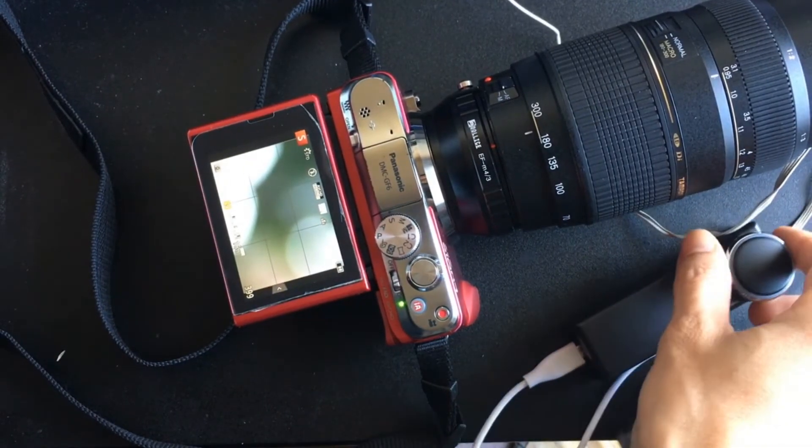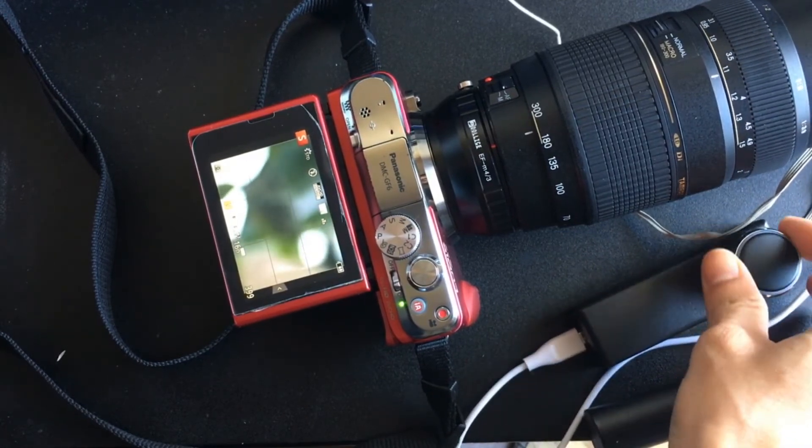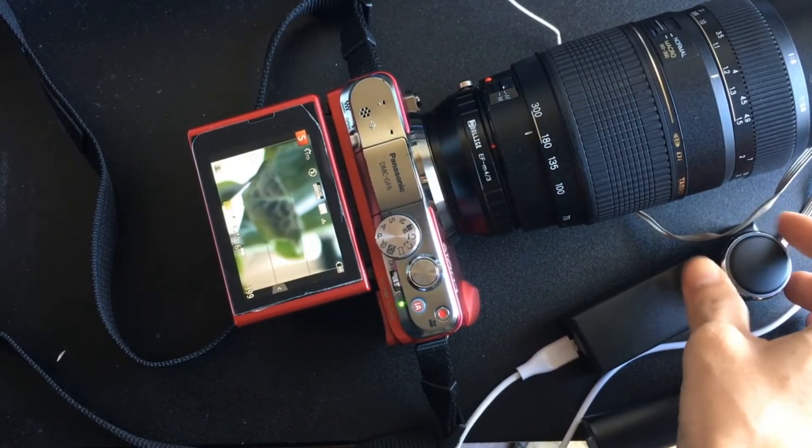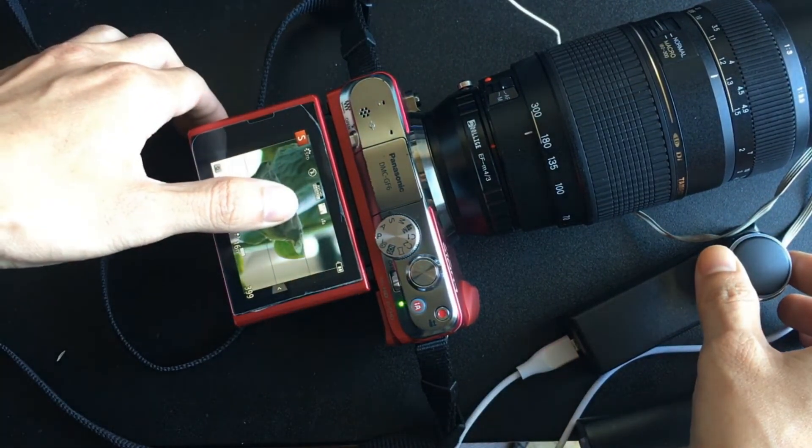It's very useful when we want to take focus at a high focal length. Of course, we can manually rotate the focus ring, but the camera will shake very hard. With this controller, we can easily focus the object.